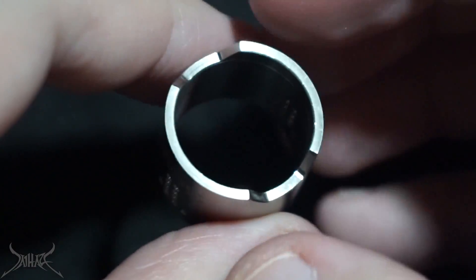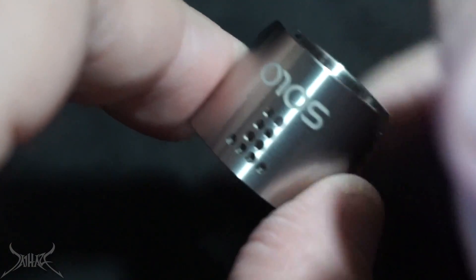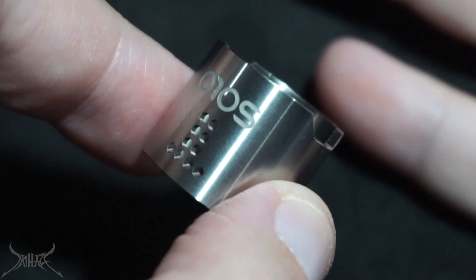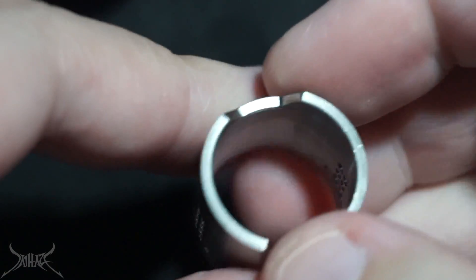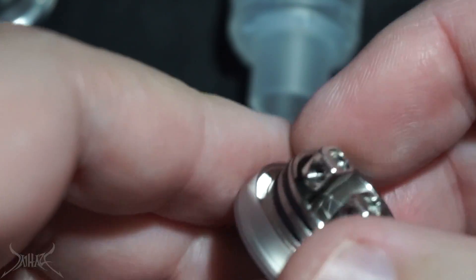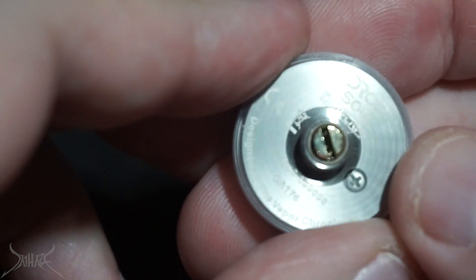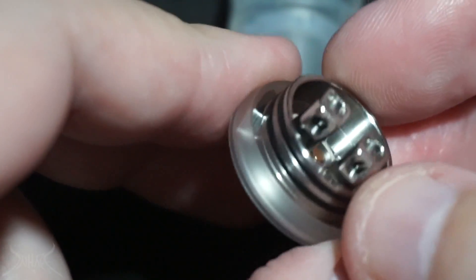It looks good, feels good, has good weight to it. The only problem with a really thick cap is it's going to retain heat and not dissipate it quickly enough. Because this is a single coil you shouldn't have to worry about it getting too hot to vape off of. The grooves on the bottom — just like they did on the original Drop — and there's a little disc that goes inside the dripper, making it a little bit bigger than normal and keeping heat off the top of your mod.